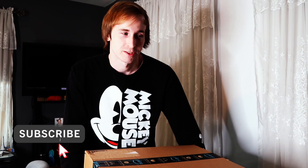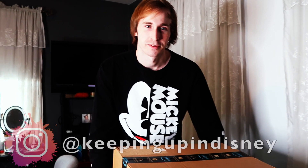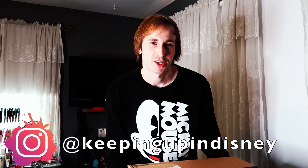Welcome back to Keepin' Up in Disney. If it's your first time checking out our channel, we're glad that you're here. We've got a lot of unboxings, Disney parks vlogs, Disney food stuff, tons of other fun Disney content. So make sure to check out some of our other videos if you enjoy this type of stuff.